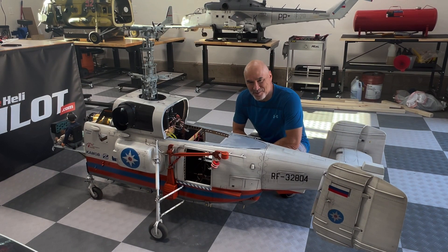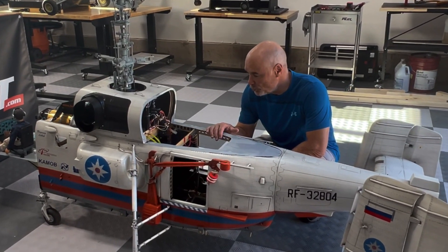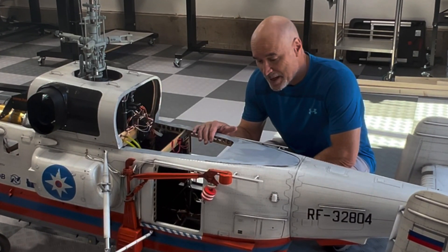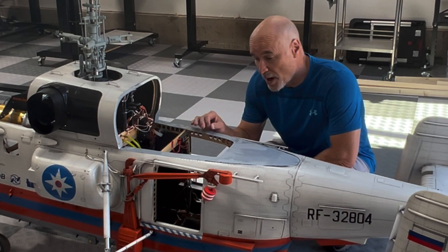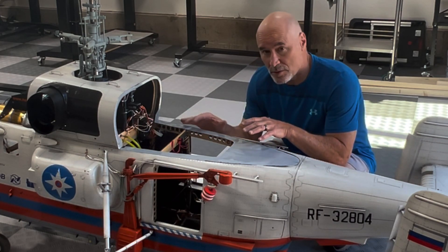Hey everybody, it's Michael from ScaleHeliPilot.com. This is a Heli Classics Ka32. The purpose of this video is not to tell you to run out and buy a Ka32 — it's just to show you what phenomenal engineering can bring in terms of model configuration,